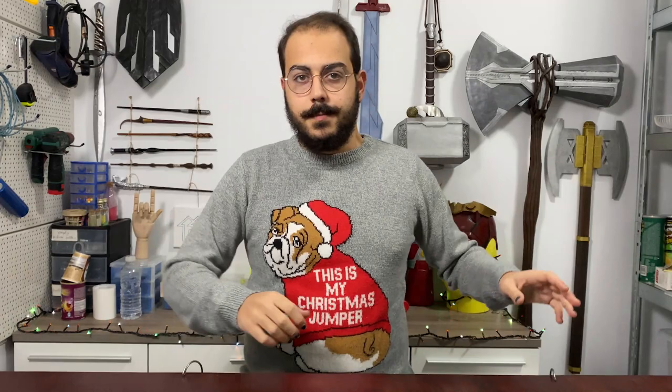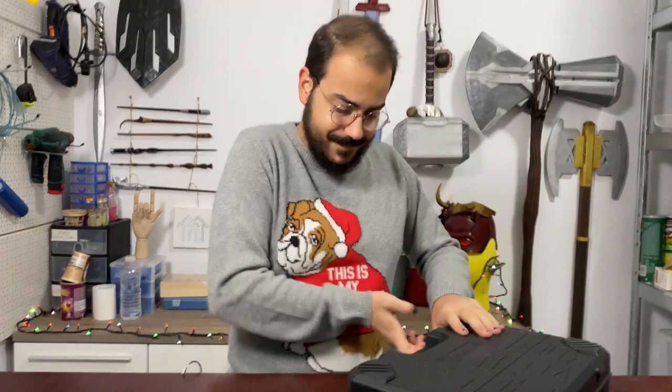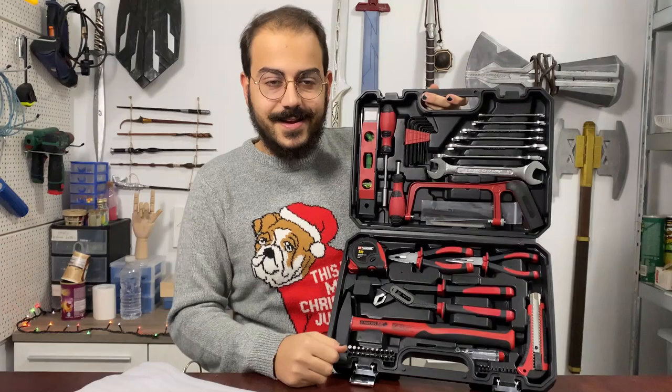When this video comes out it will probably be after Christmas, but as I'm filming it, Christmas still hasn't come. I got this amazing early Christmas present, which is this huge toolbox filled with a lot of stuff I usually used to borrow from my dad. I'm quite looking forward to using many of these, and you might even see some of them hung up on here so I can start using this thing properly instead of having a lot of junk on it.